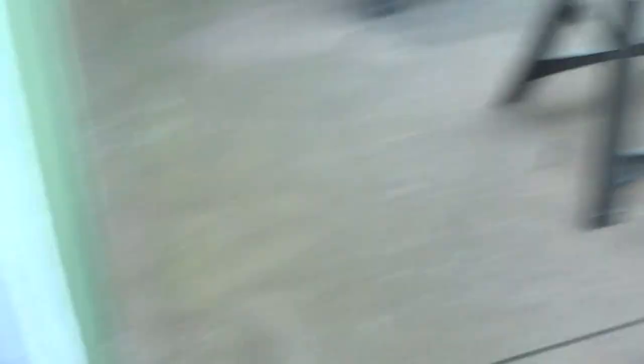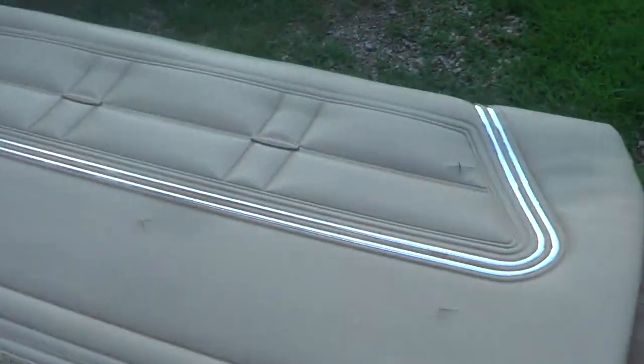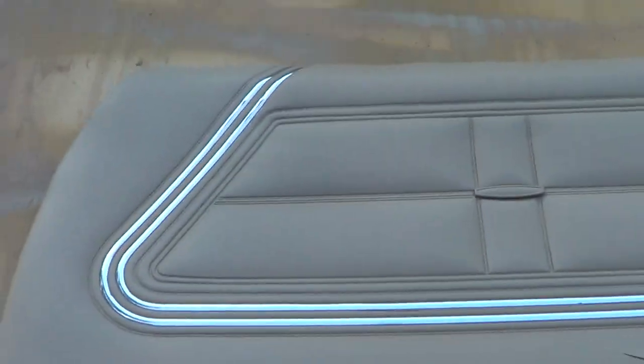Alright, hopefully this will make it a little bit better. Everything's been painted — everything. And here's your front door panels. That one and that one. All done.